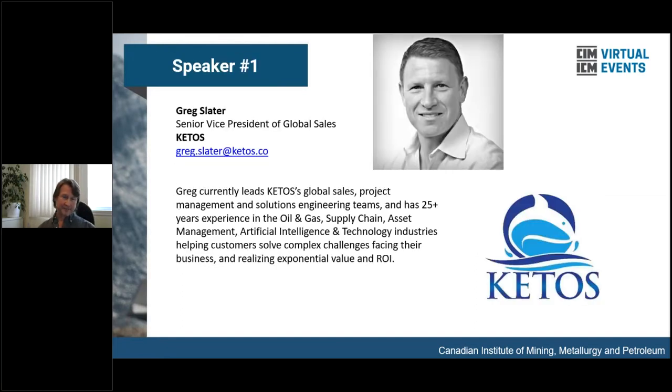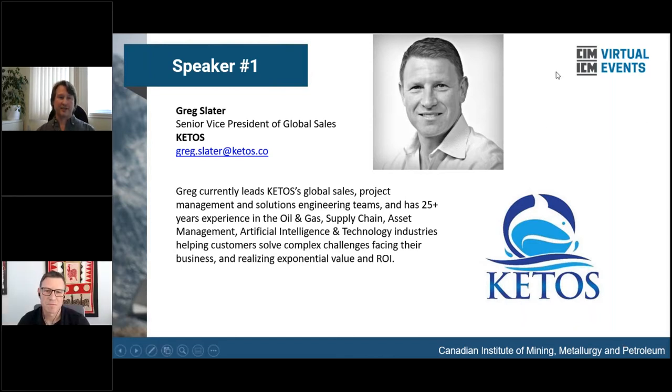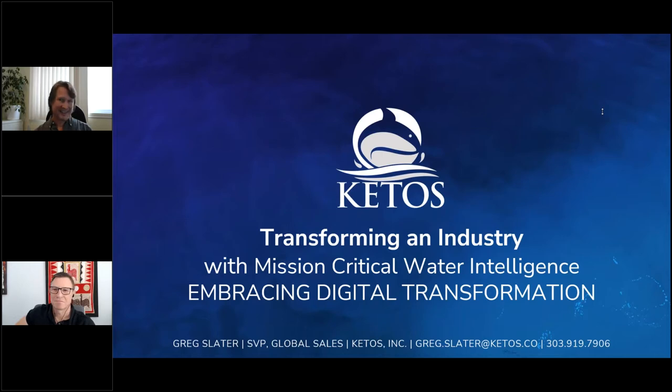Our first presenter today, Greg Slater, is Senior Vice President of Global Sales at Ketos. He has also worked on project management and solutions engineering teams and has more than 25 years of experience in the oil and gas supply chain, asset management, AI, and technology industries, helping customers realize exponential value and return on investment. Greg, it's all yours.